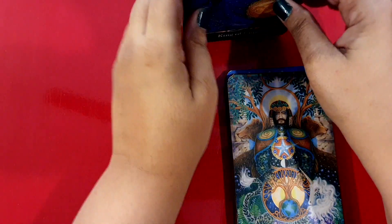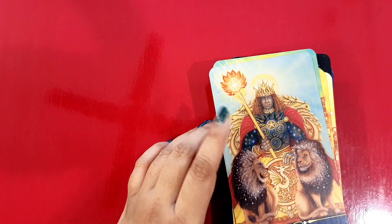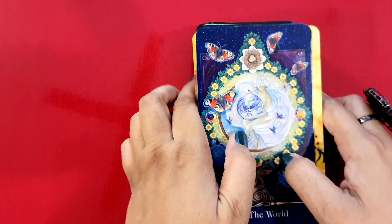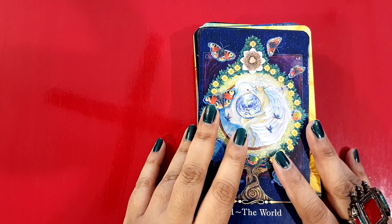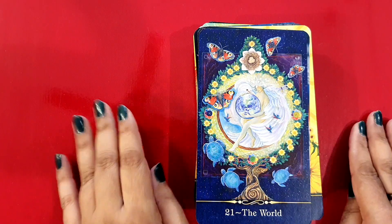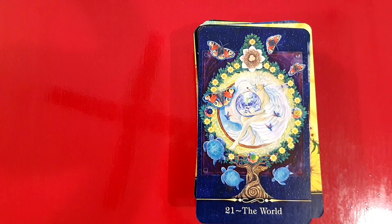I've just showed you what the rest of them look like — a beautiful, beautiful deck. I'll be coming back again very soon with something else, maybe another unboxing soon, so keep an eye out people and catch you very very soon. This is all from DD's Tarot — bye!